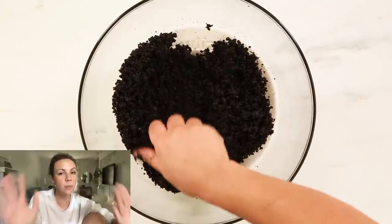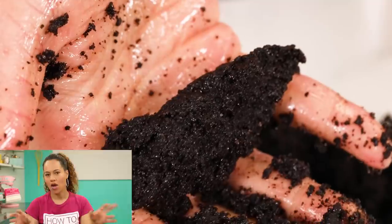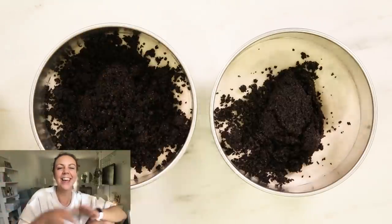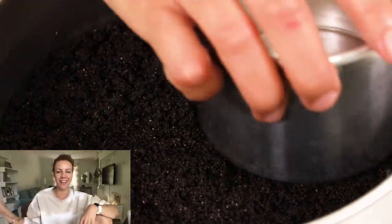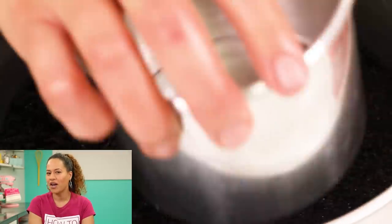This recipe is definitely going on the blog — there's no choice. This recipe IS the blog. It's called cookiesandcream.com. We're just changing the whole thing. The other recipes are quivering as we speak.